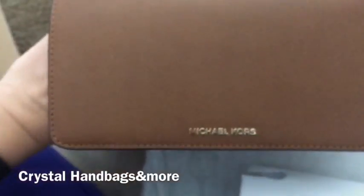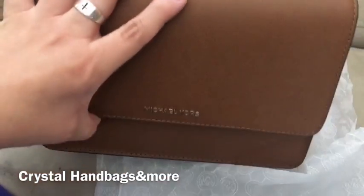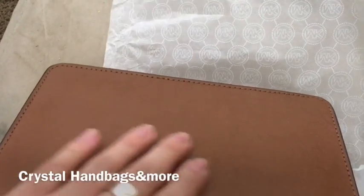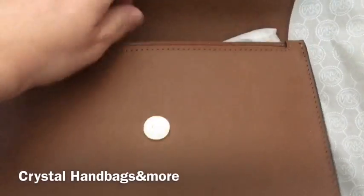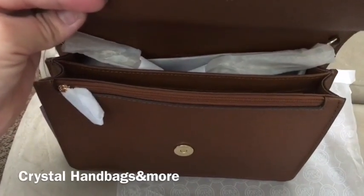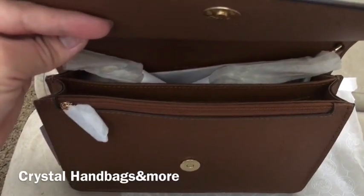I don't have this color in my collection, so I'm glad to try it out. My only concern is color transfer, but I don't think it will because it's darker. I have a bag in the dark dune color and I don't have any color transfer. Let me take all the stuffing out — and I guess there's the care packet.